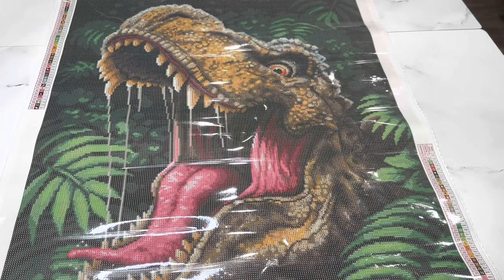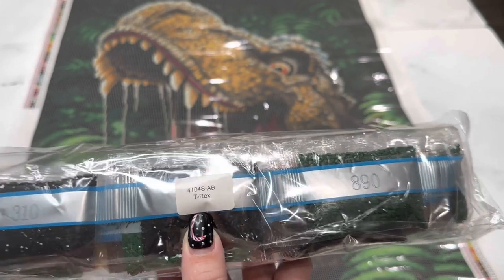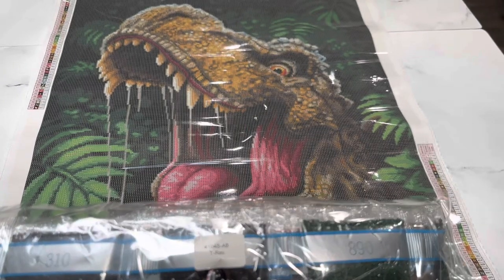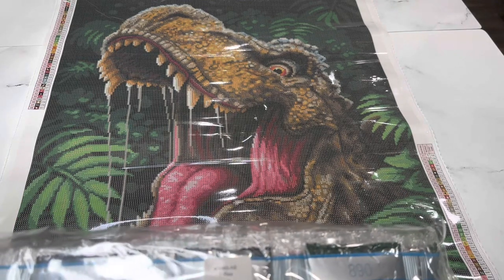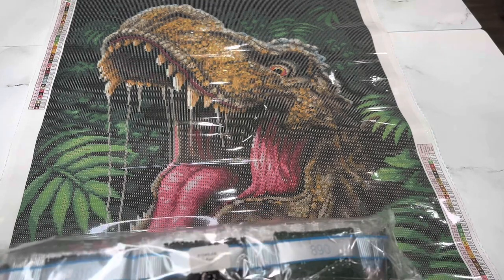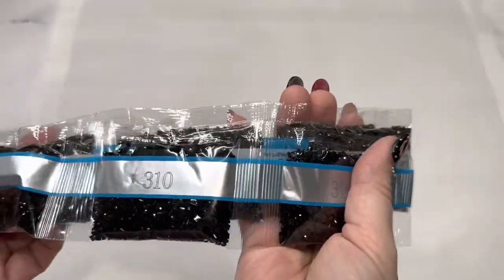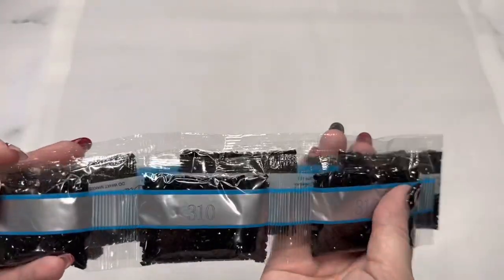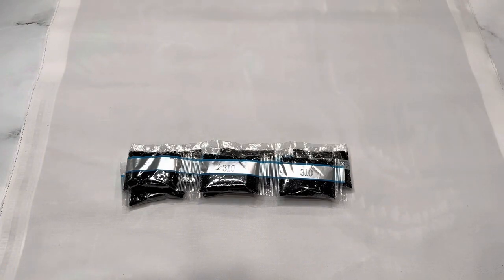Let's go ahead and look at these drills. You'll have a sticker on the bag letting you know these drills go to this canvas, so you can store them separately if you'd like. Starting off there are nine bags of 310. If you have not worked with Diamond Art Club squares, you have got to try them — they are just the best on the market, the most beautiful drills. These 310s are just exceptional and my personal favorite to use.